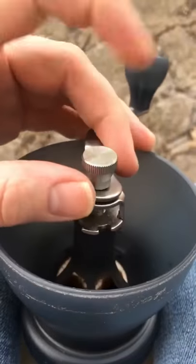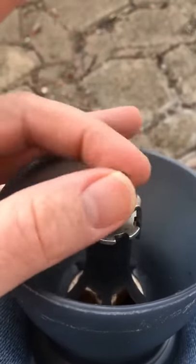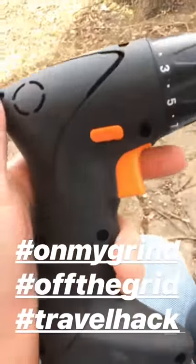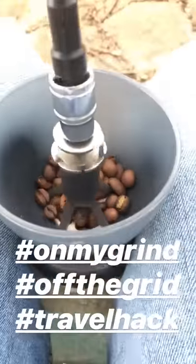Fun little hack: if you remove this nut and replace it with a 6 millimeter regular nut, you can take a 10 millimeter socket, attach it to a $20 wireless IKEA drill, and get wireless ground coffee.